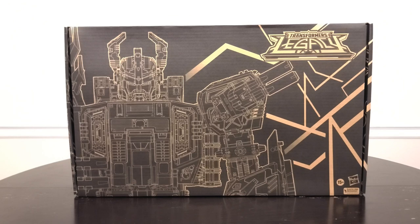Without further ado, if you've seen my reviews before you know how this goes. We're going to take a look at Black Zarek's packaging, then open it up and look at the layout inside — we usually do that for the Select style boxes. We'll look at his instructions, then we'll see Black Zarek himself in his Beast Mode, Base Mode, and Robot modes. I'll be doing plenty of group shots and comparisons today, so expect a nice thorough review, and as always at the end of the video I'll give my final thoughts.